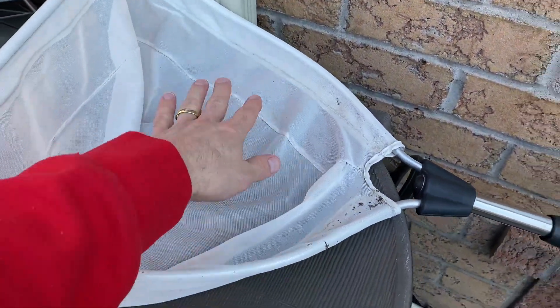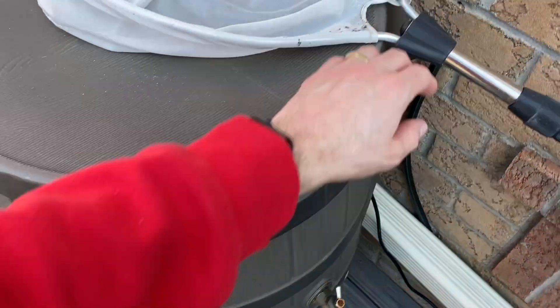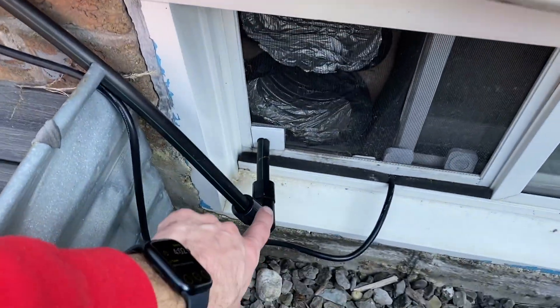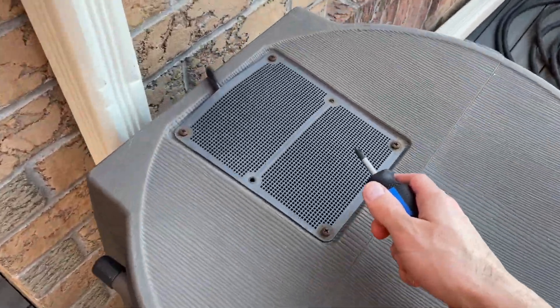I collect the water in some containers and pour it in the barrel because it's not connected to the downspout. I filter it with a net so it's clean, and there is a pump inside it. There is a pipe here that goes all the way into my basement and into the tent.